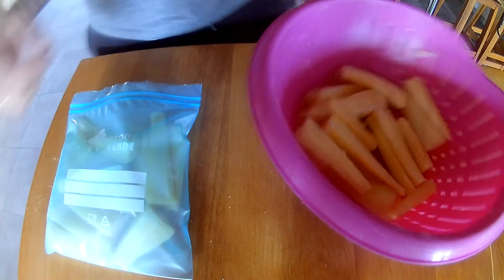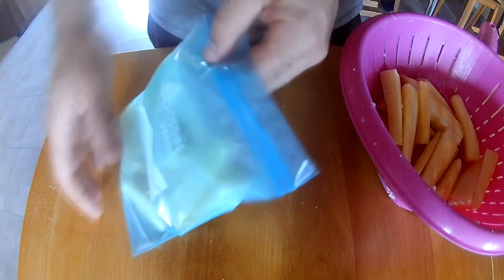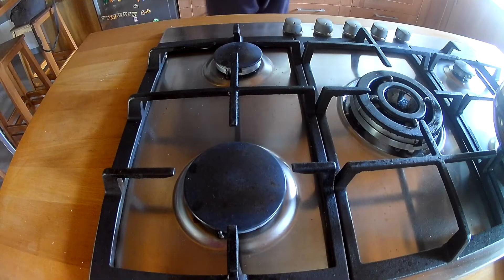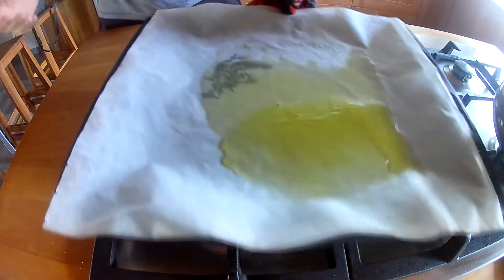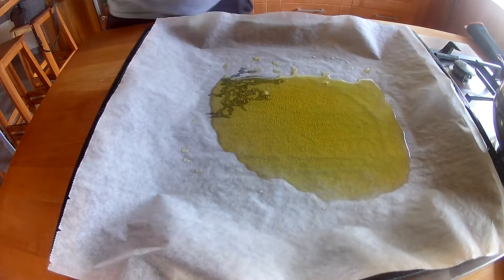I'm only going to use half of the parsnips. The other half that you've already blanched you can put in a bag and freeze them — they'll be ready for whenever you need to use them. Now I'm going to pull out the baking tray with greaseproof paper and olive oil. That olive oil is very hot — it's been in there 10 minutes at 190 degrees, same as the chicken.